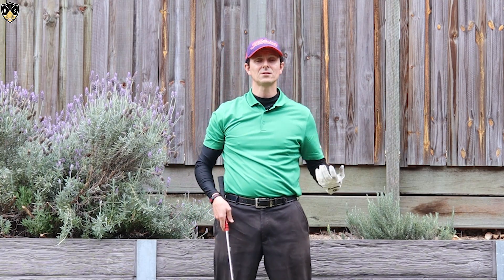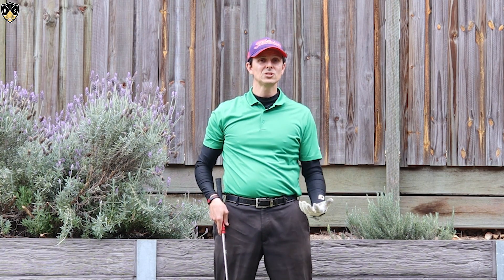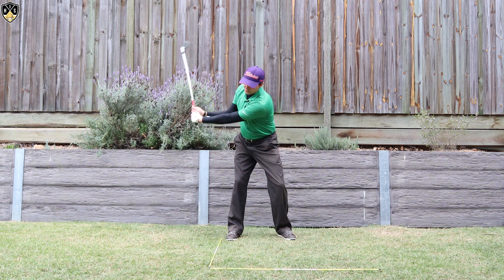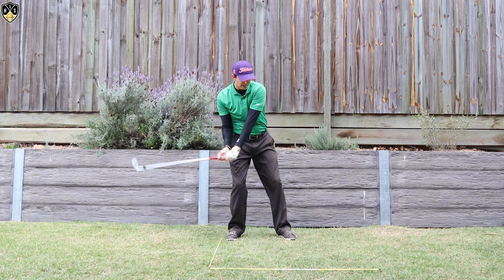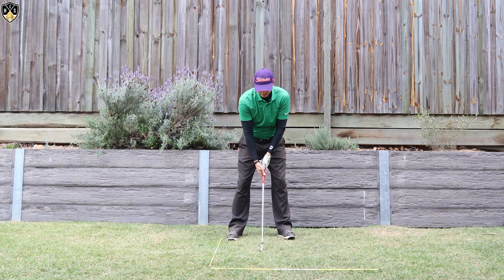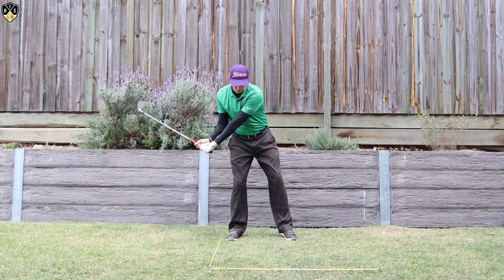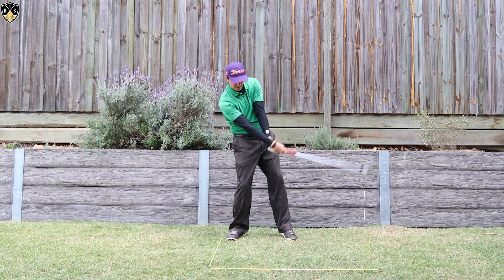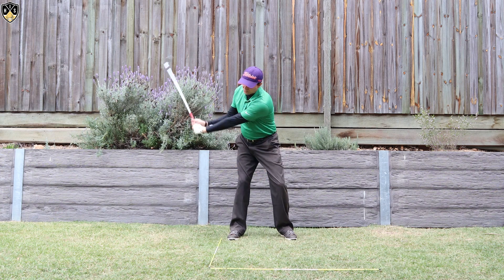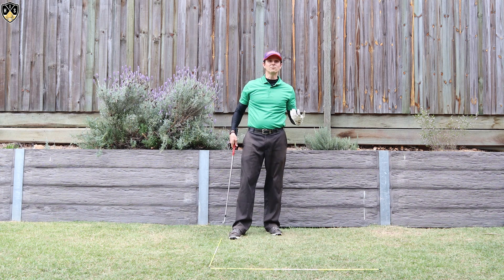The other two things that could be contributing to your early release: the first is a lack of pressure shift. If you're someone that goes to the top of your backswing and keeps all your weight there, there's a very good chance you're early releasing. It's next to impossible if you leave your weight back to get any sort of forward shaft lean — that right arm is going to straighten and you're going to be in that lifting motion. So it's really important that you shift pressure into the right side on the backswing, then shift it into the left on the downswing — that'll help you with your early release.